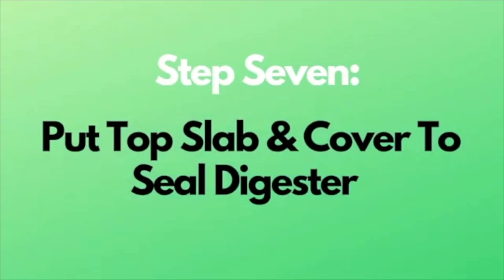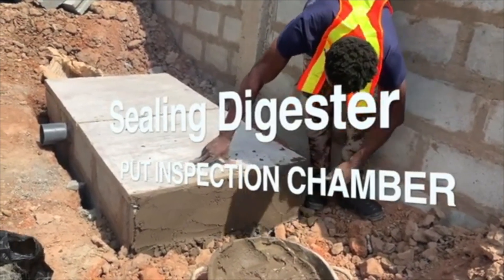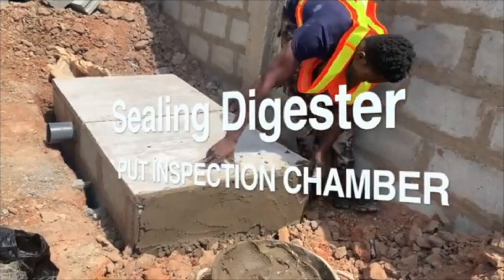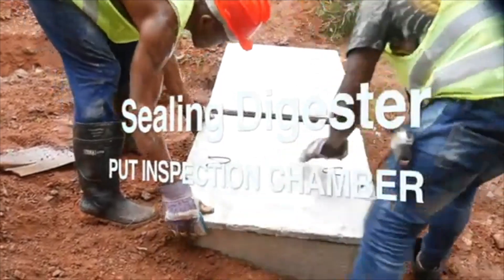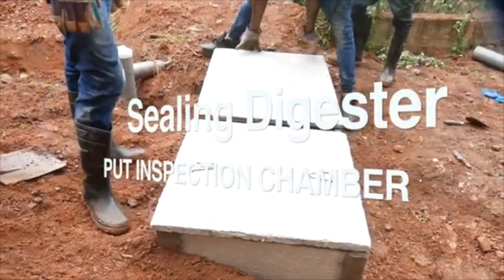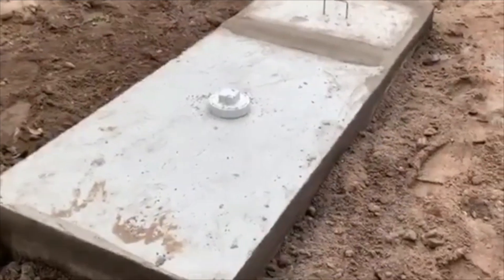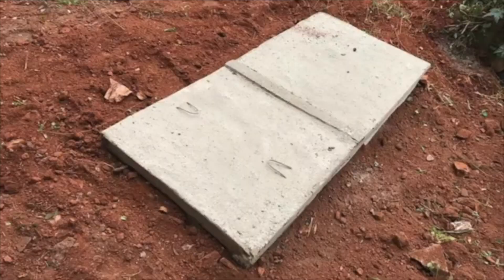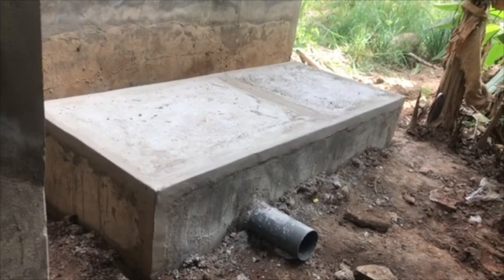The last step, Step 7, is to put the top slab and cover to seal the digester. You can also decide to add an inspection chamber and spacing chamber outlet if necessary. When you need to do maintenance or check if the digester is working well, you don't want to break all the sealing. With an inspection chamber on top, you simply open it and look inside. It's not necessary to place a vent pipe on top of the digester — there's a linked video explaining why you don't need a vent pipe on your biodigester.